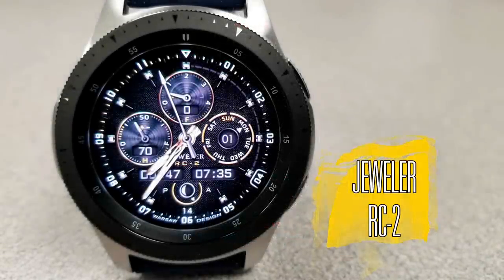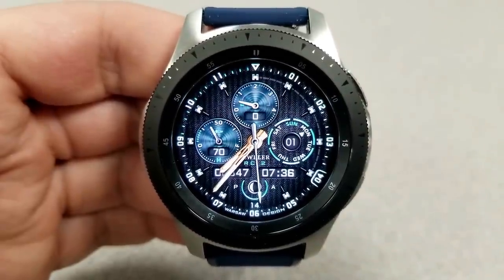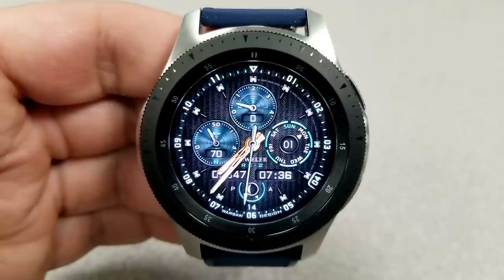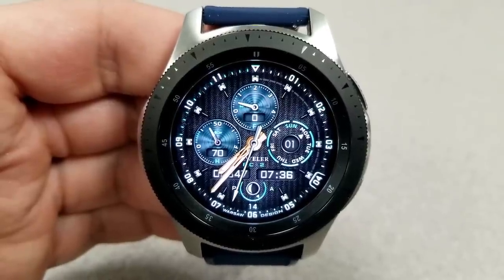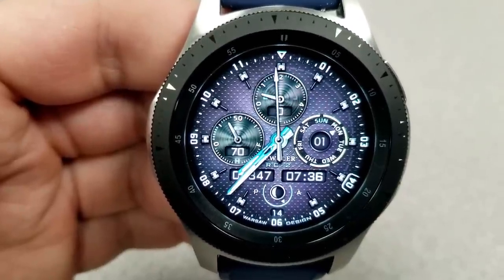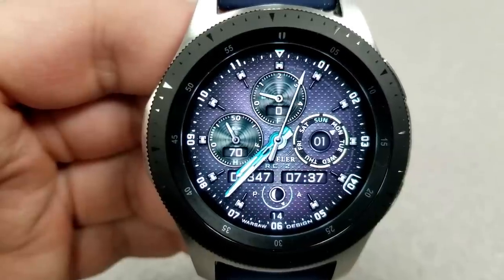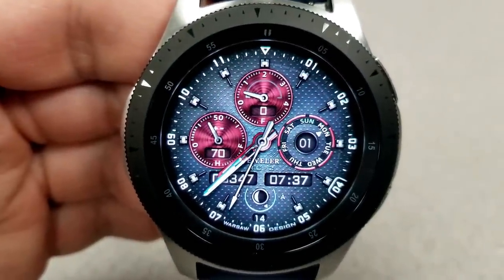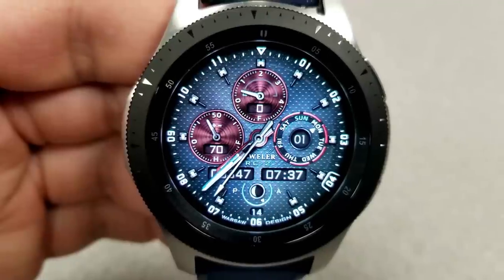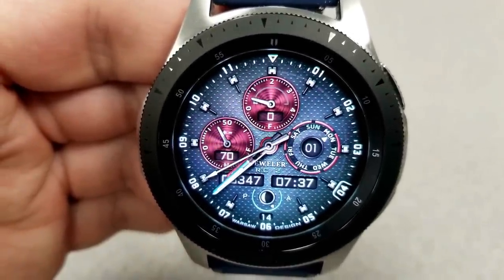This is Jeweler's first face in several months, so it's great to have him back creating awesome designs for all of us. For those of you that like customizations, this is definitely one you should be adding to your collection because it comes with over 19 million theme variations. I won't be able to show all of that in this short review, but I will go over the areas you can change as well as all the useful activity information included on the display.